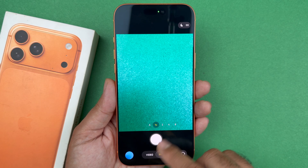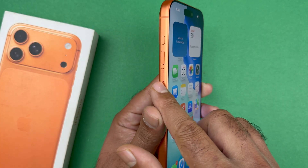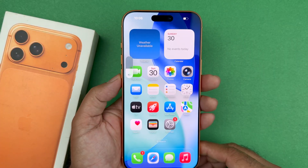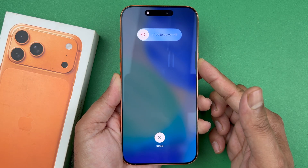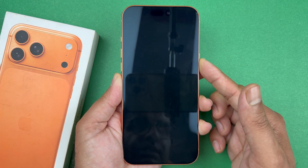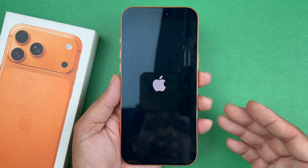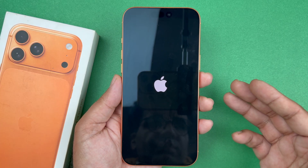If the problem is still there, go ahead and do a force restart. Quickly press and release the volume up button, then quickly press and release the volume down button, then hold the side button until the screen goes completely black and the Apple logo appears. This is known as a force restart — it shuts the phone down and reloads the software. Once you see the Apple logo, let go of the side button. This method is safe and will not delete any of your data.